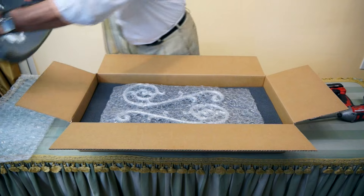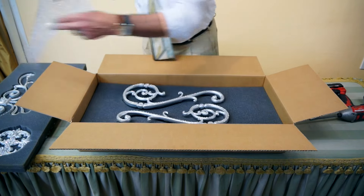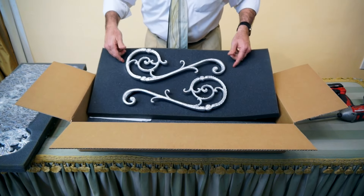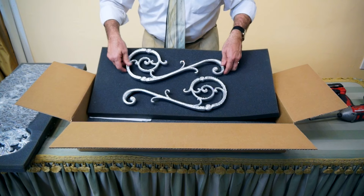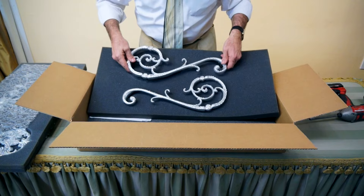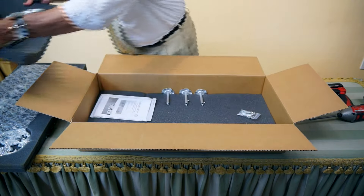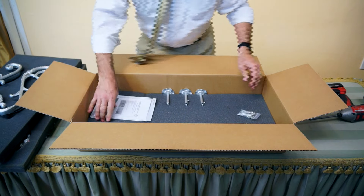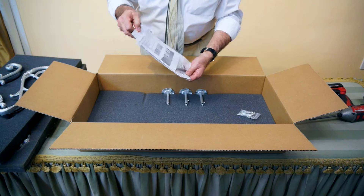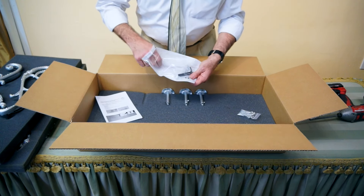I'm going to set these apart here to the side. You also will receive two of our scrolls. These scrolls are French scrolls — these are the most popular. They do come with the double wire on them when you buy the hardware. At the bottom of the box you're going to receive the instruction manual as well as some zip ties.